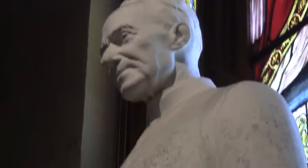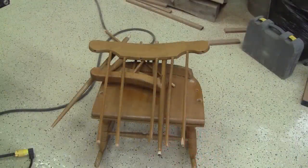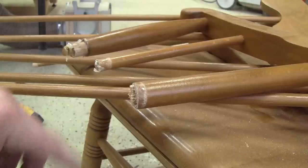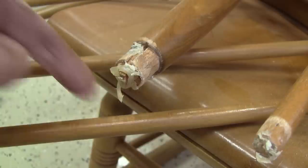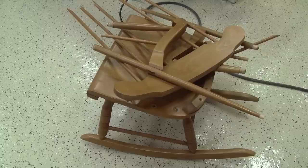People entered the oratory on crutches and left them there when they left. I think that my family thinks that I'm also able to perform miracles. The other day, Renée brought back this rocking chair which was at her mother's house. Almost all the back rungs were broken and someone even tried to fix it without glue. Now they expect me to perform a miracle and fix it. I'll see what I can do.